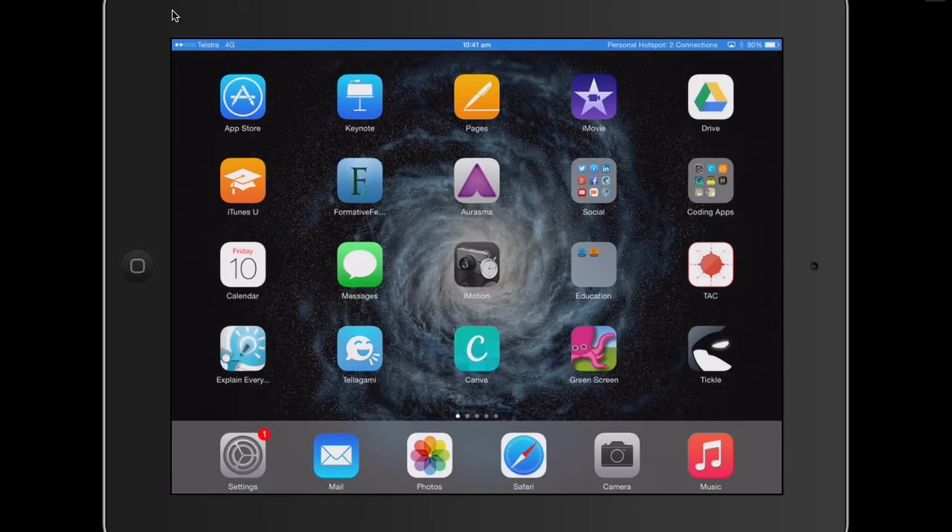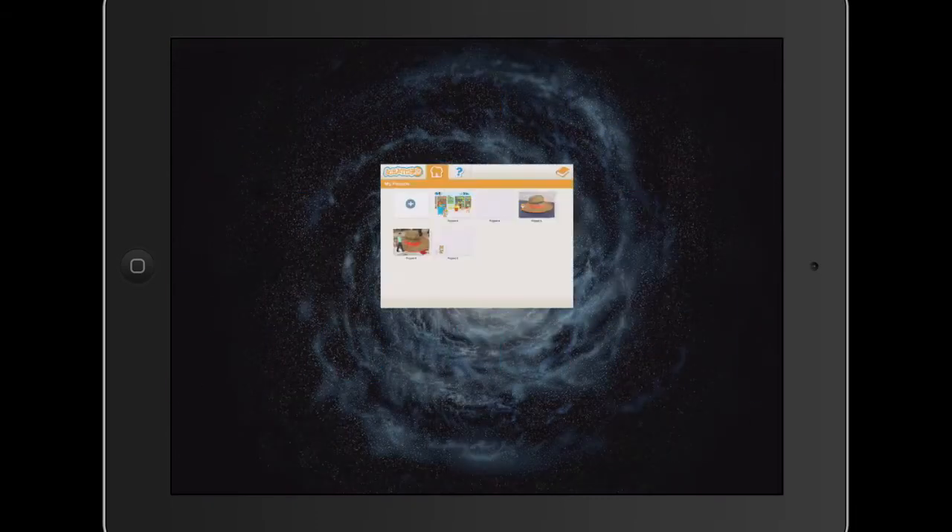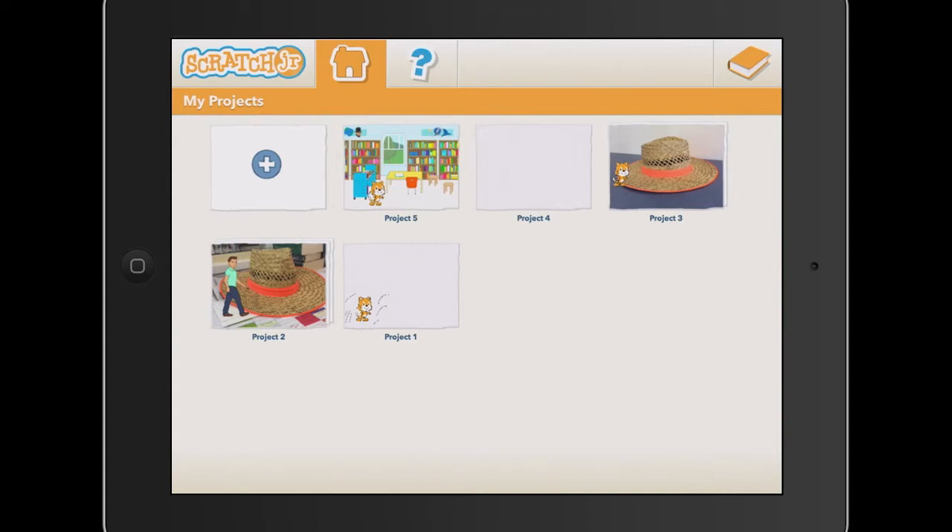Hello, Paul Hamilton here, really excited. We're going to have a look at Scratch Junior, and we're looking at Scratch Junior today as an application to get our very young students to start to digital storytell and actually learn a few coding skills along the way, which I think is really, really beneficial.